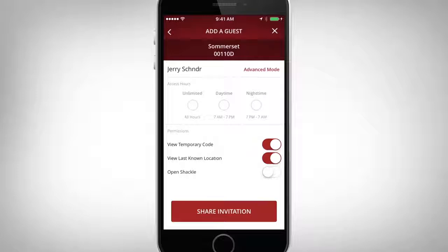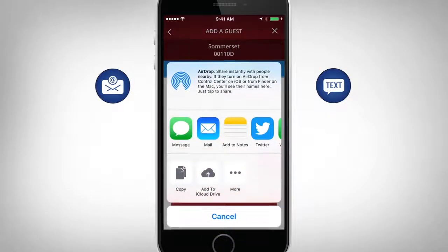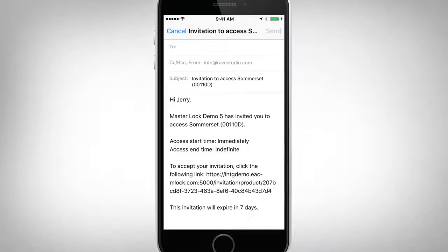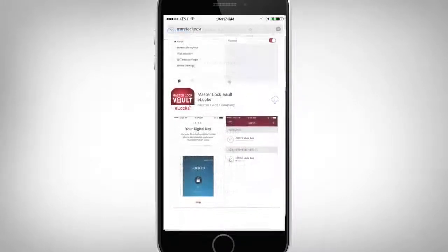You will be prompted to select your guest's access schedule. Adding a message is optional, but not required. Once all the information is verified, select Share Invitation, and your guest will receive an email or text invitation. A notification will be sent to you once the invitation has been accepted by your guest.